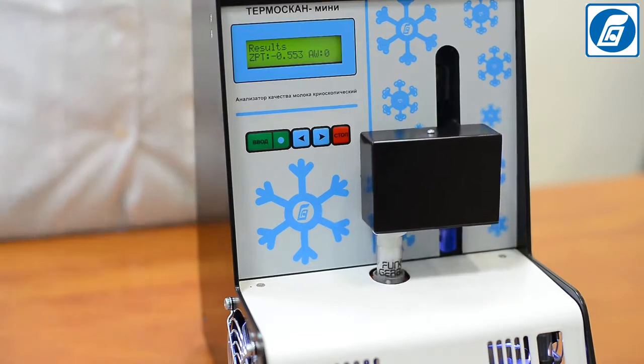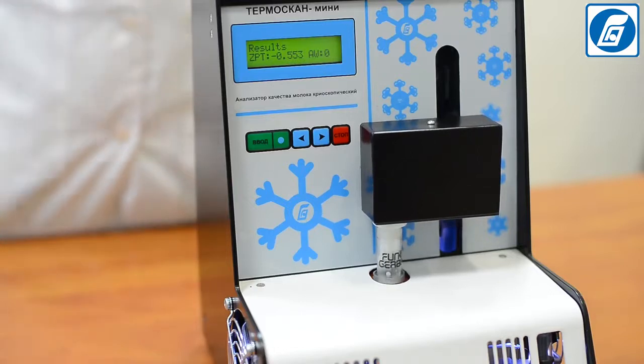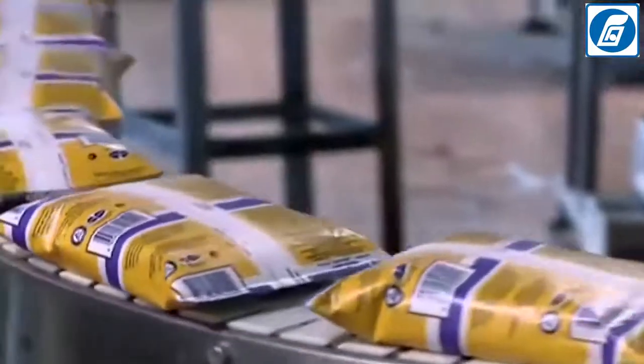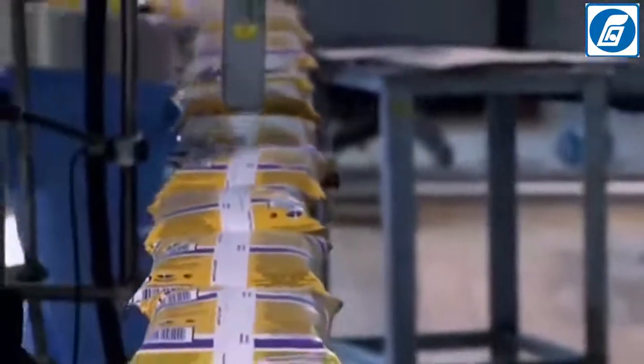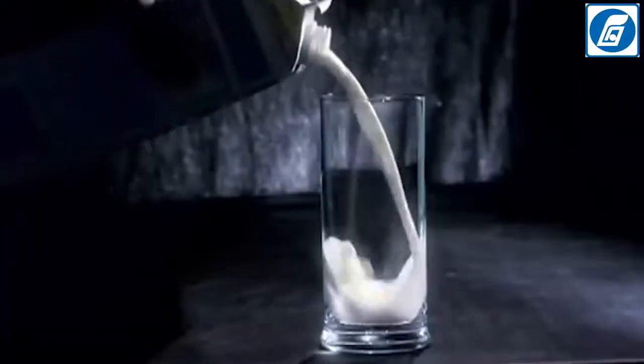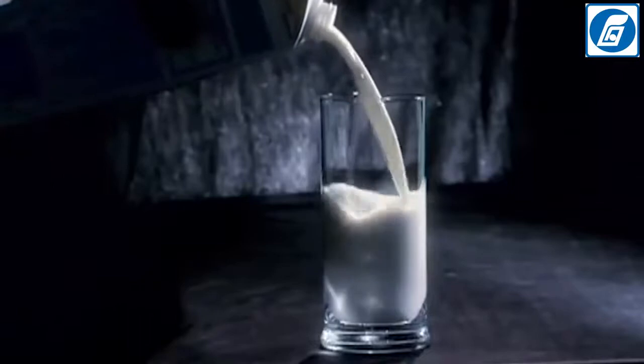For the analysis, samples of the following types of milk can be used: raw, pasteurised, UHT milk, sterilised, sterilised partially, or completely skimmed milk. Samples of normalised milk, if they contain salts of citric acid or phosphoric acid, cannot be used for the analysis.